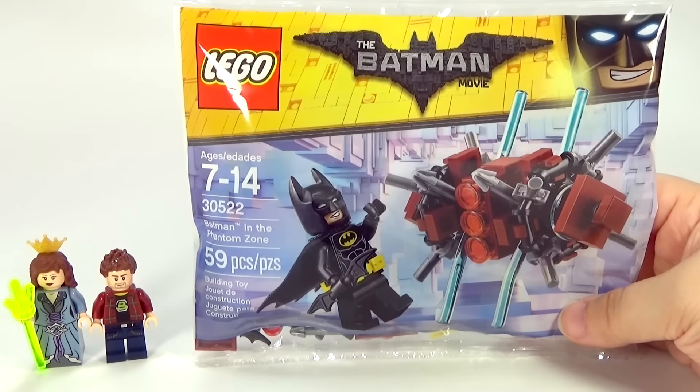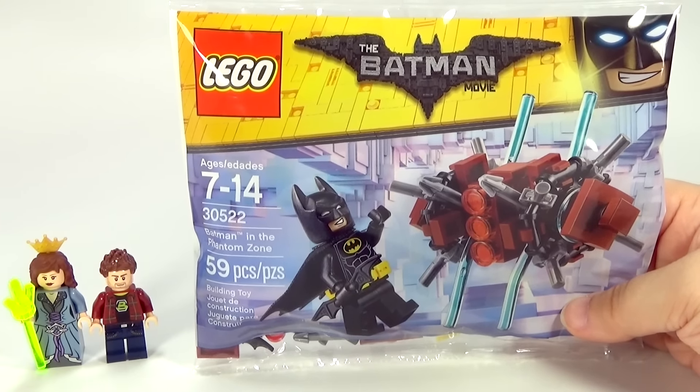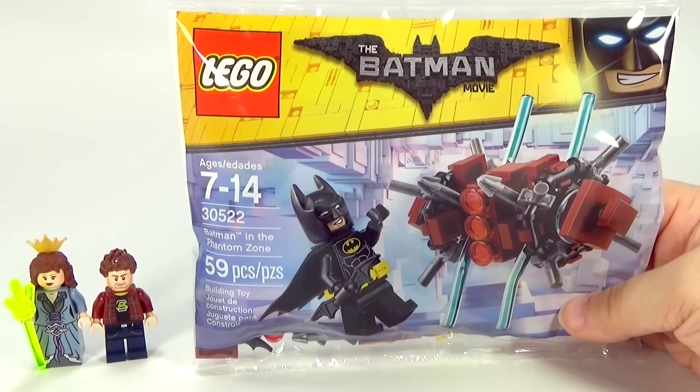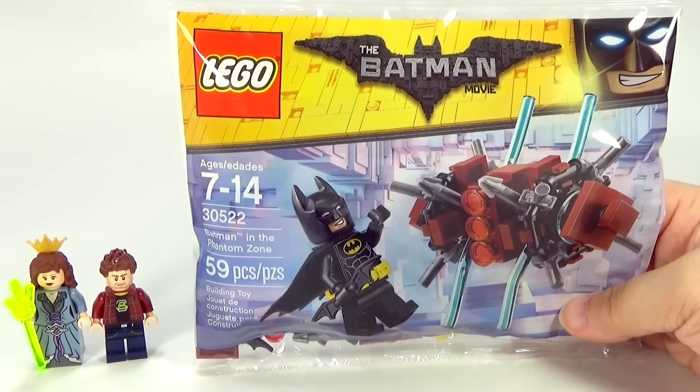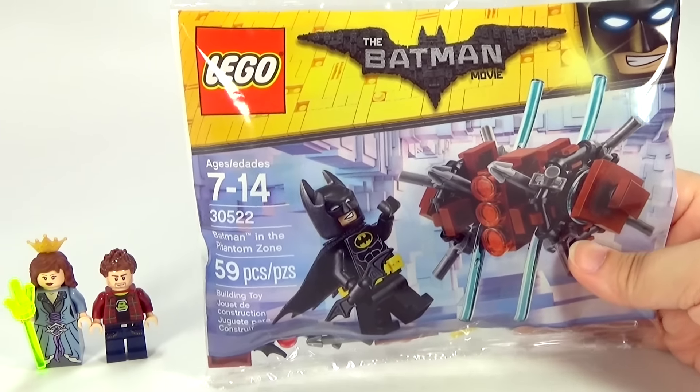Hey guys, Brooklyn here with one of the new Lego Batman movie polybags to review for you guys. But first, I want to know from you guys what set or polybag you want me to review next. You can just let me know in the comments below. But for right now, let's go ahead and check out this polybag.